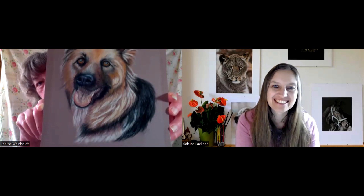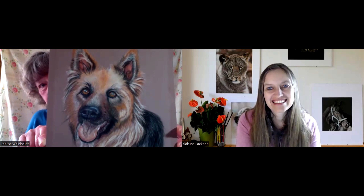So the first thing we did after an eight-week course, we did all the parts, of course. And then this was my portrait. Yes, the German Shepherd. You did such an amazing job. So beautiful. And I thought I was just thrilled with the way it came out. Yes, totally amazing.